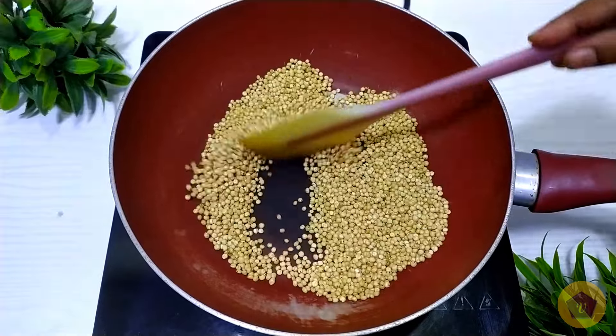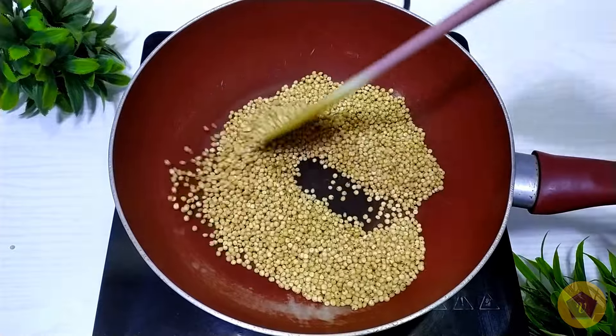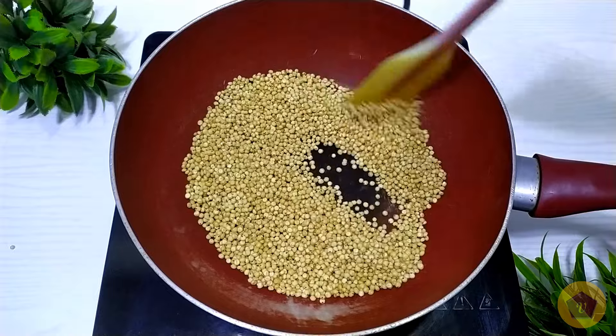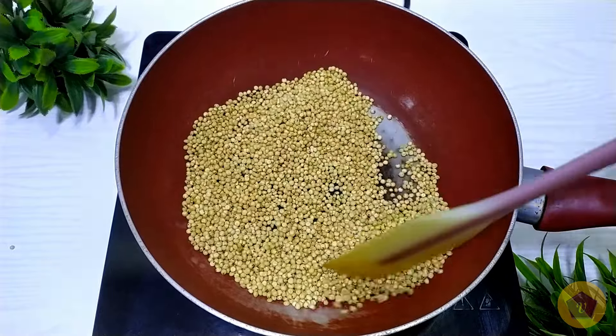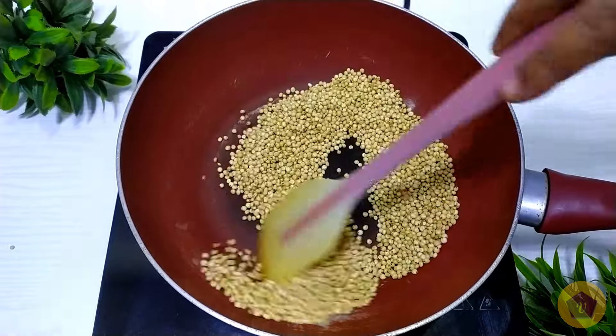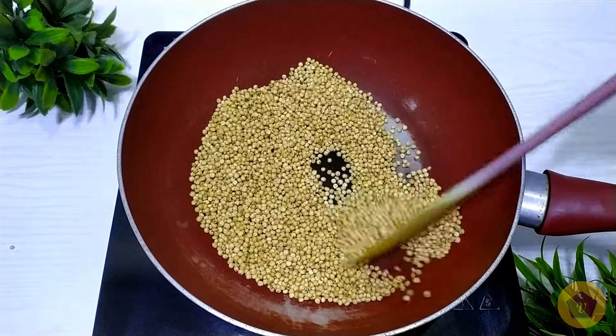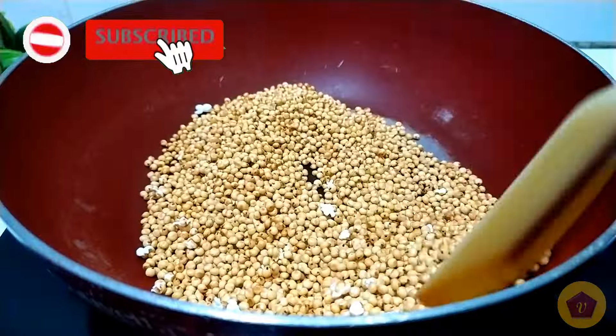We will prepare it for the skin color. I'll add the skin to it and put some paste in the pot.